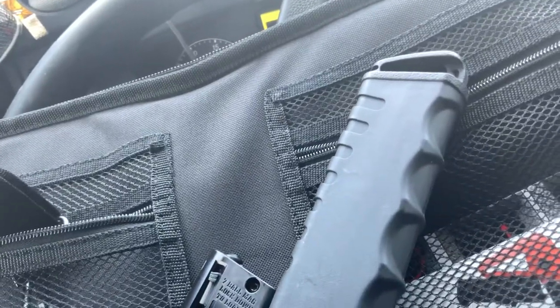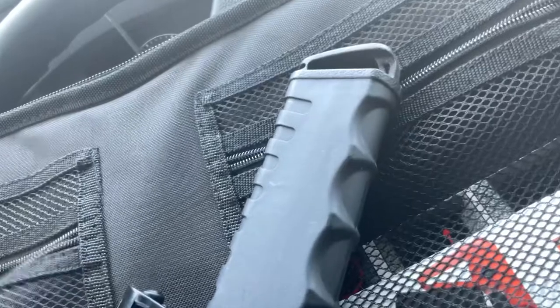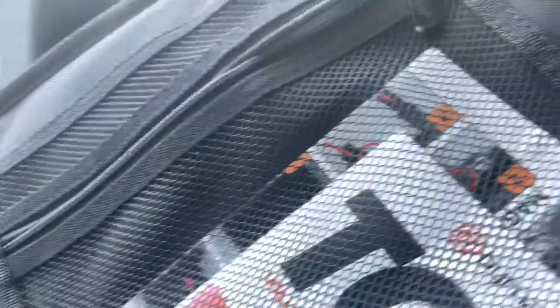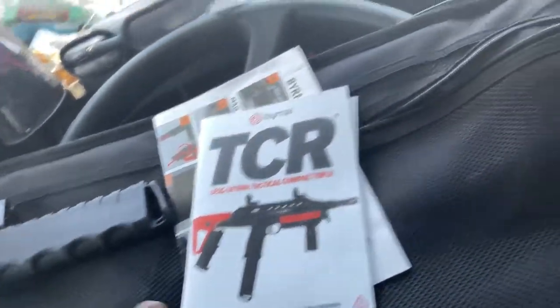It comes with a little lanyard strap to carry the case if you want to carry it over your shoulder or something. The case is pretty decent.